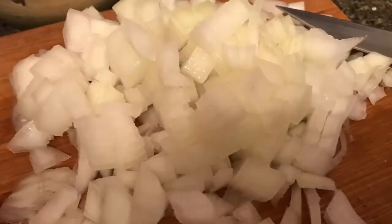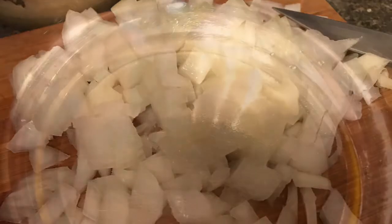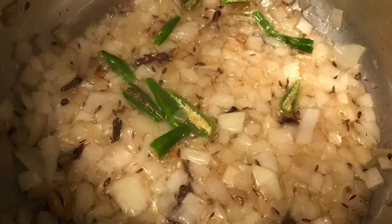I've taken one whole onion which I have chopped into pieces and some green chilies. Take some oil in a cooker and heat it. Once the oil is hot, add the whole spices, onions, and green chilies to the oil and sauté.